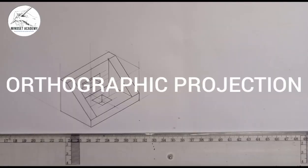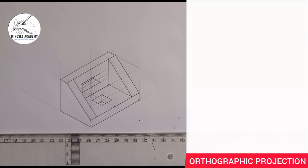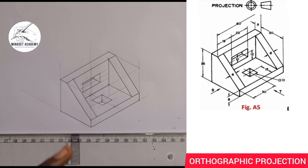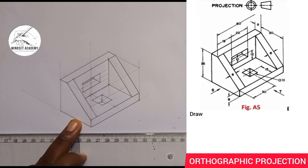Welcome to my channel, Mindset Academy, where we want to reproduce the figure displayed on the right-hand side of the screen using Orthographic Projection. At the end of the video, I'll be showing how to produce this in both first angle and third angle projection.